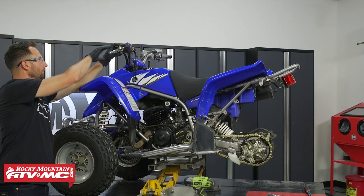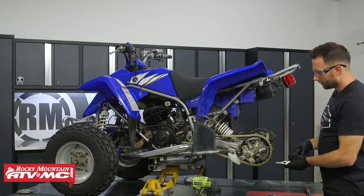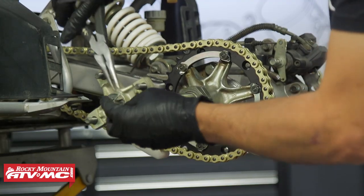Next, apply your parking brake and then remove both hubs. If you're not replacing the axle, you're only going to have to remove the left side hub.